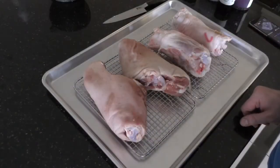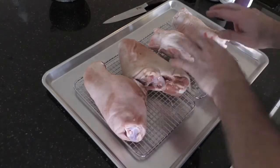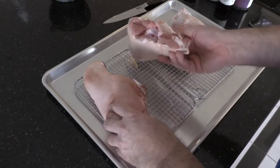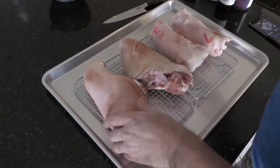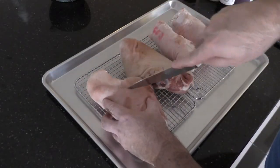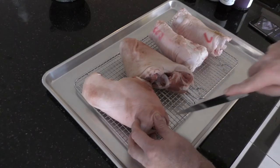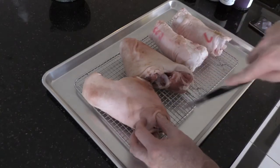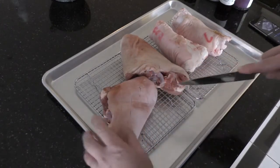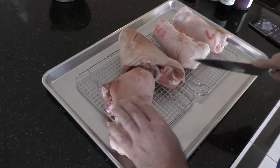These are the pork hocks — these two are off the shoulder and these are off the back legs. They're both Berkshire. I actually prefer the ones off the shoulder; they look a lot bigger and meatier, you can see there's a lot more meat on them. First thing I'm going to do is try and score the skin a little bit, putting some crosses in the skin across both directions, and then apply the salt as well.